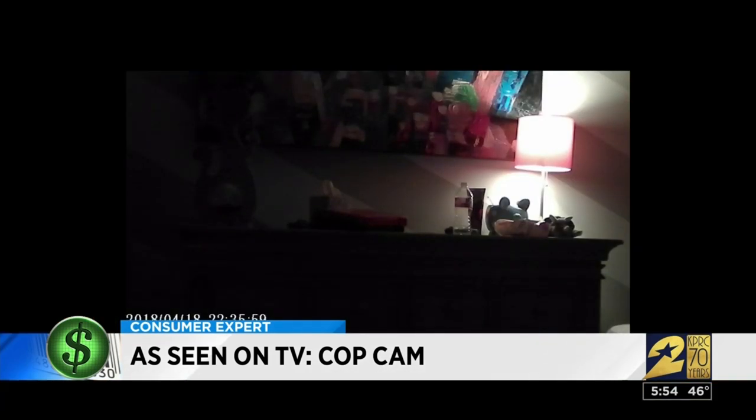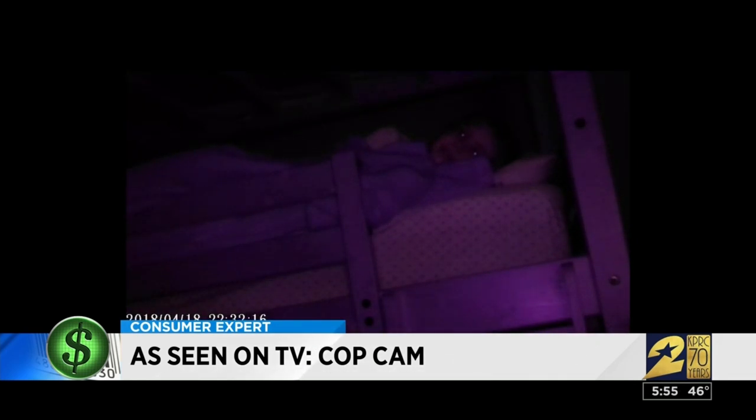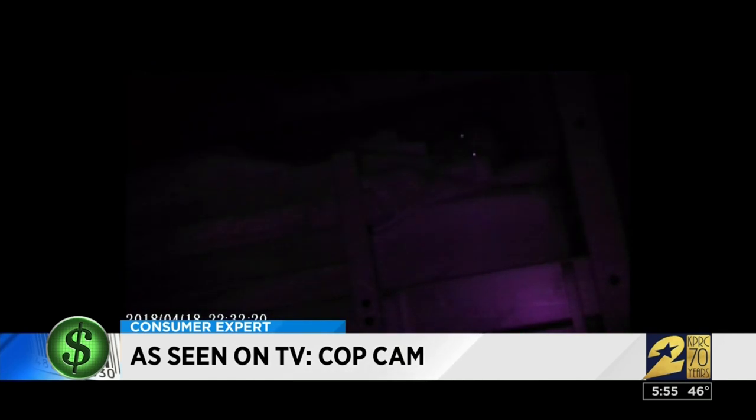The product claims that when the sun goes down you still have perfect HD recording of any potential threats at night. For our final test — night vision — I tried the Cop Cam at bedtime in my kids' room. This is with a lamp on, and when I clicked it off, the Cop Cam goes pitch black, so you can only see my daughter's eyes glowing. Kind of creepy.